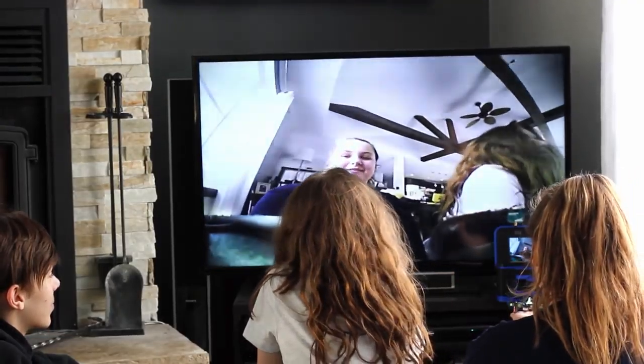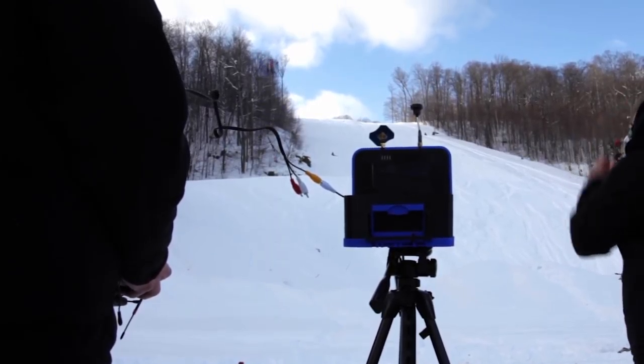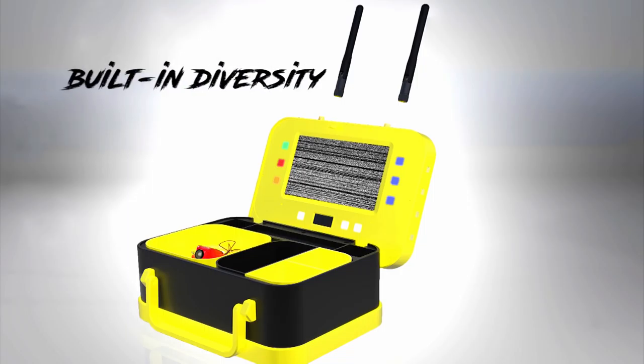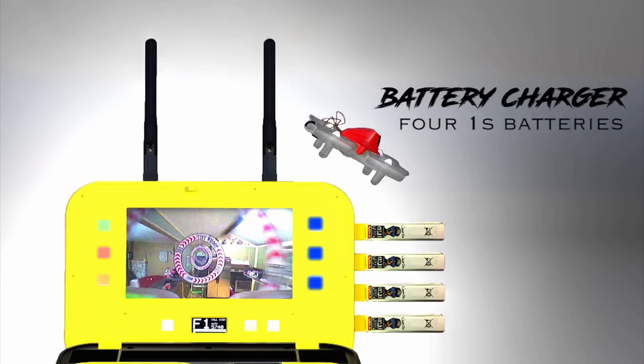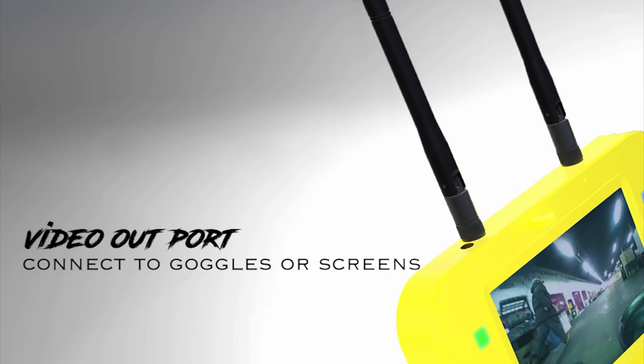It's not just a home for your drone — it's a unique box with over 10 features, like a Swiss Army knife for the drone community. The Lunchbox has everything you need and want: a built-in diversity system with two 5.8 gigahertz antennas, a battery charger that can charge four 1S batteries at a time, and a video out port so you can connect to goggles or larger screens.